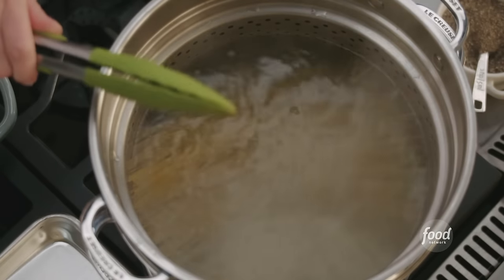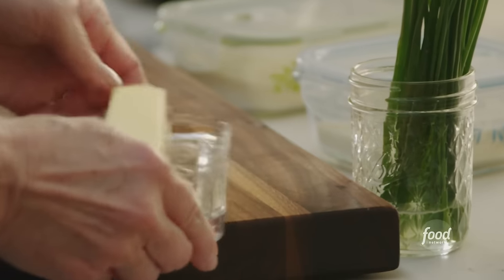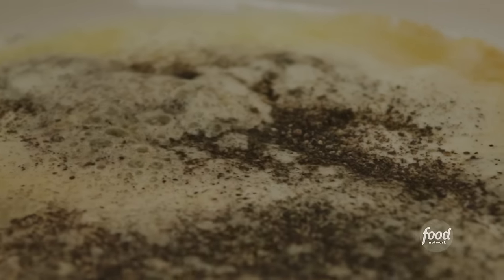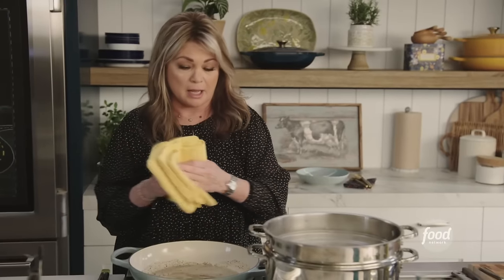Now we want to build our sauce. Let's get that pot started, getting it nice and hot. I'm going to get some butter in there — we want four tablespoons. I want to toast some pepper in here, so we want two and a half teaspoons of freshly ground black pepper. I wish you could smell this — it smells so full and beautiful.